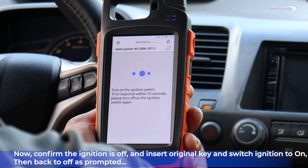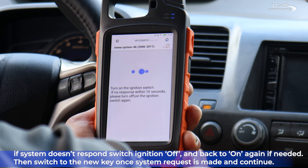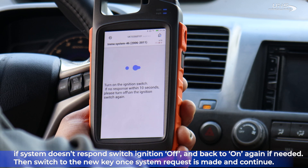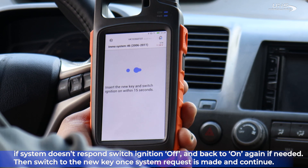If the system does not read that the key has been switched back to on, go ahead and switch it back to off and try again if you need to. Once the system requests so, switch to the new key and continue.